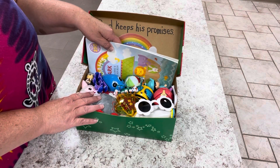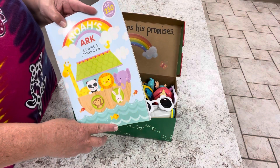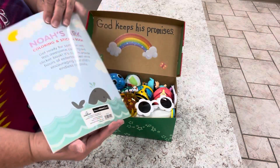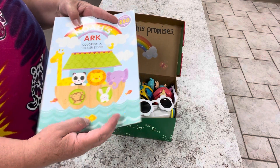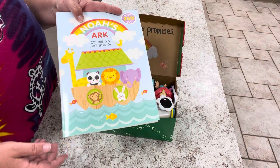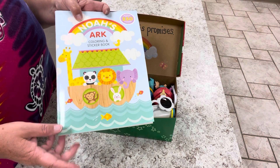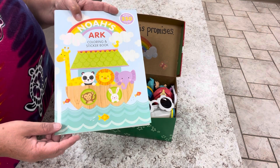First, let's take out her Noah's Ark coloring book. I actually found these after Easter clearance at Walmart — it has the Walmart logo on the back. I found like eight of them and they were 90% off. This has stickers in it also, so it's a coloring book and stickers.